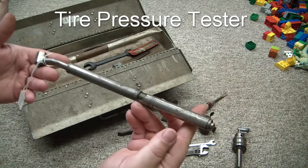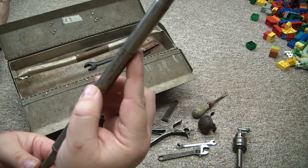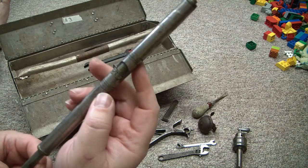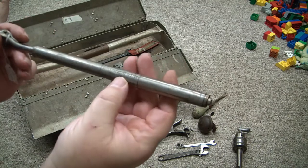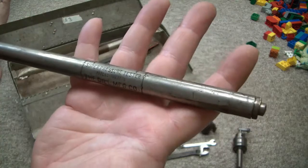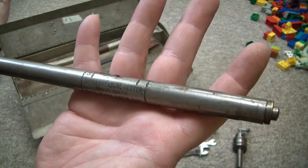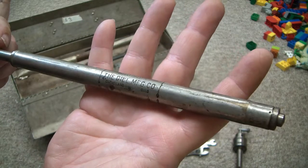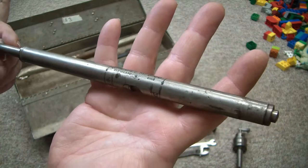This was cool — it is a Dill, 10 to 135, so I believe that's the range of pressure it will read. It says Super Pressure Tester with a patent number. The Dill Manufacturing Company, Cleveland, Ohio. Couldn't pass that up. They were asking $15, but I was able to get it for $10.